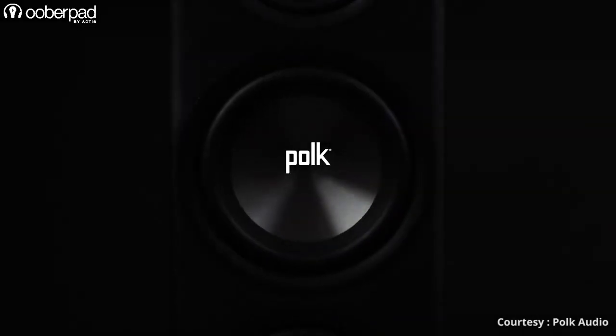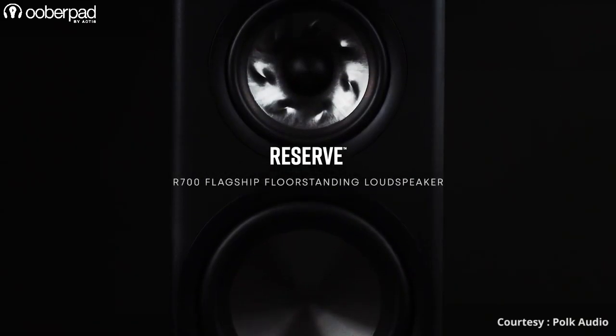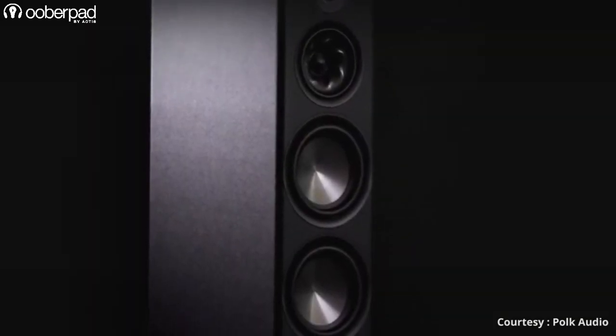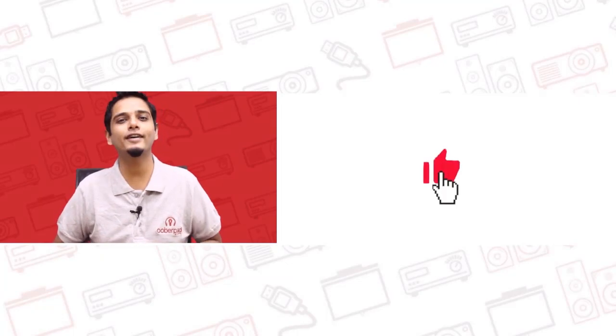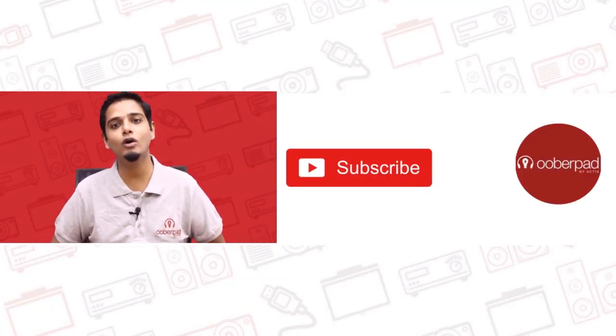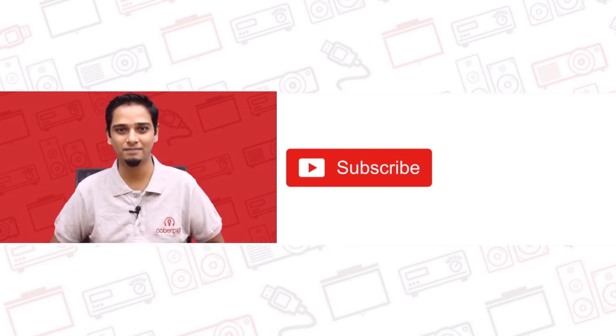For more information on the best pricing, warranty, and availability of the POKE Audio Reserve R700 floor standing speaker, get in touch with Uberpad support. If you liked this video, don't forget to hit the like button, subscribe to our channel, and follow us on social media for more interesting and informational videos. Thank you.